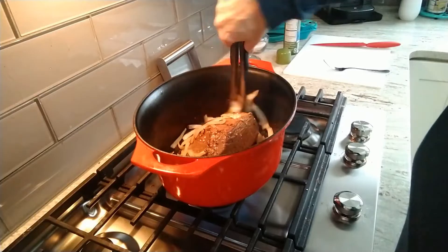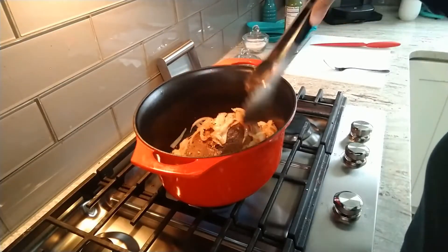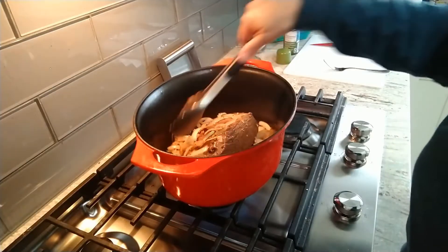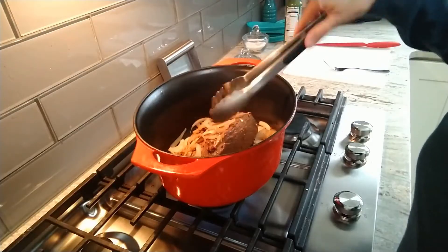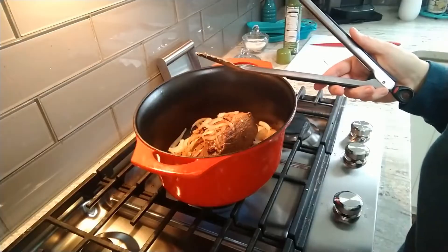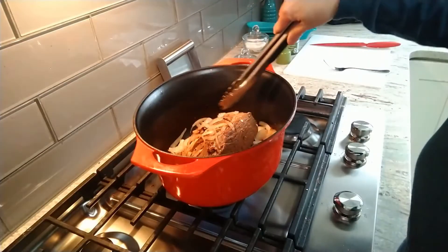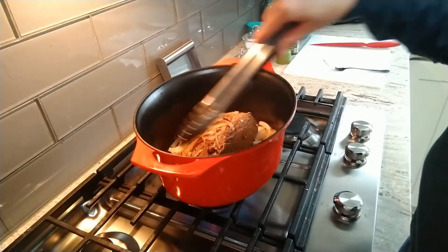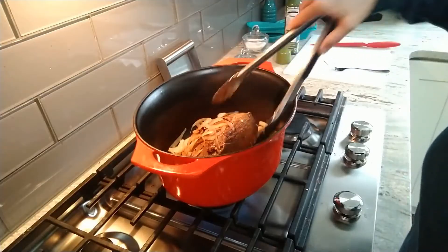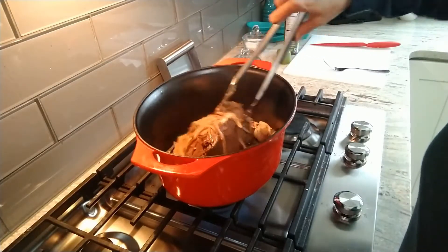I've got some olive oil in the bottom of the skillet - you can see those onions are starting to caramelize. I have about two tablespoons of garlic in here as well. The oven is preheated to 275°F. I'm going to put the lid on, add about a cup of water to fill the bottom, and let this cook for probably around five hours.